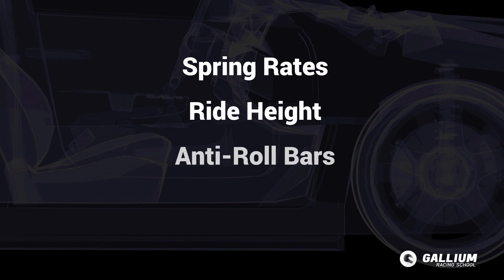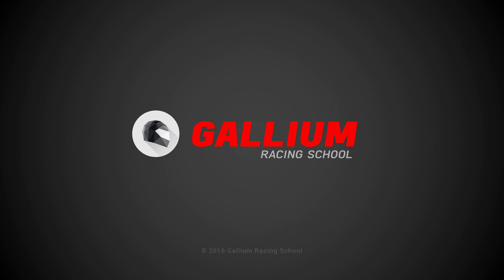Congratulations, you have completed this section on controlling weight transfer. You should have a much better idea of what's happening with spring rates, ride height, anti-roll bars, and dampers. In the next section we talk about other ways to improve grip with aerodynamics, brake balance, and differentials.